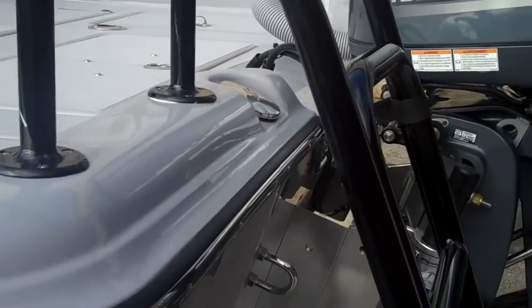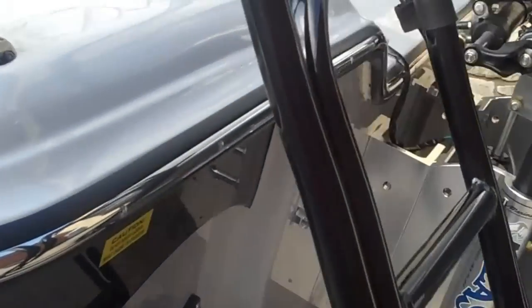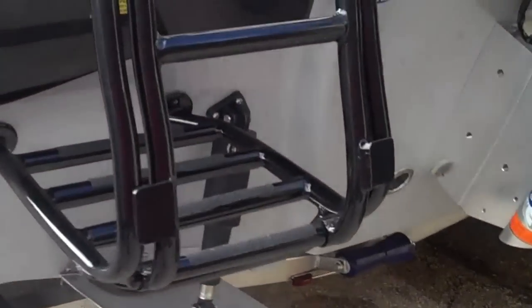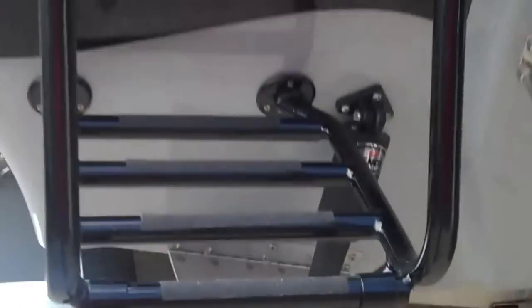We're looking at the ladder here. This ladder is standard on the Pure Bay but the powder coating is not. I'm going to take you through the boat inside and you'll see there's powder coating everywhere we can powder coat — this has a powder coat upgrade package on it. Really nice finish. This is a real deep ladder with tall handles on it.